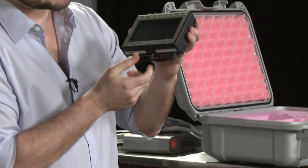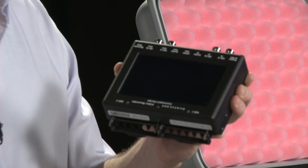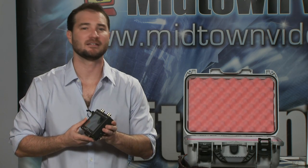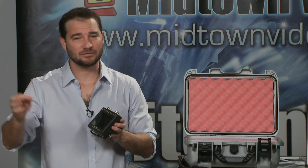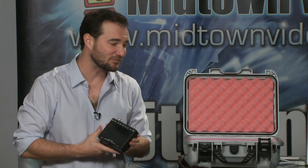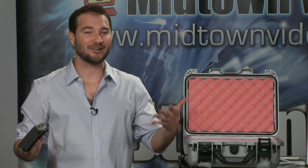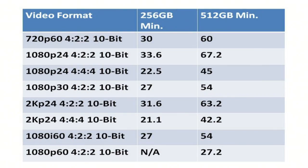Two solid-state drive slots, one and two. Now you can't use just any solid-state drive on the Gemini 444. You will need a Convergent Design branded solid-state drive. They come in 512 gig and they come in 256 gig. The unit does not ship with a drive, so you will want to let Midtown Video know when you're placing your order how many 512 gig drives and how many 256 gig drives you want. You might be asking yourself, Jesse, how much time can I record on each drive?